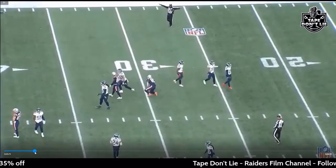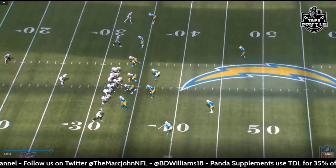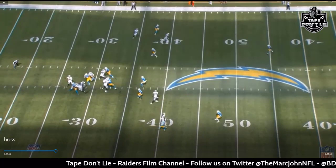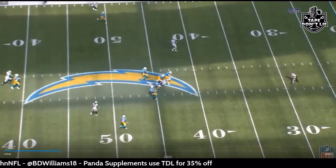Here's another hitch and seam, this time out of play action, from a different set. We're getting the seam from Darren Waller and the hitch from Davante Adams. They're doing a bracket coverage — basically Cover 2 — double-teaming Adams, which leaves Darren Waller wide open on the seam. Carr hits him off the play action, pressure gets there, big play, first down.